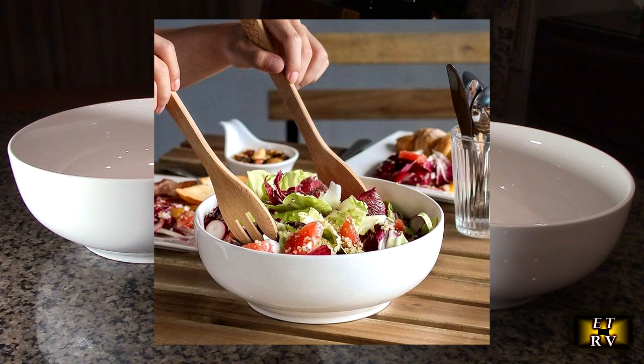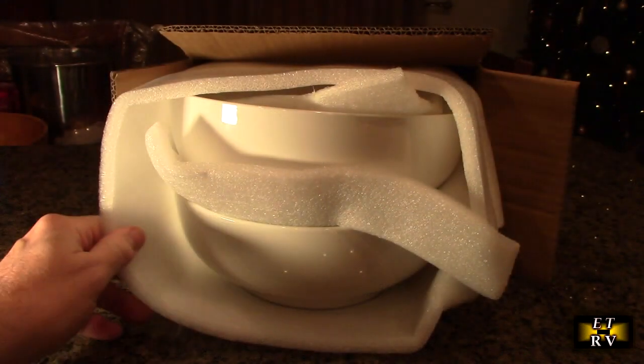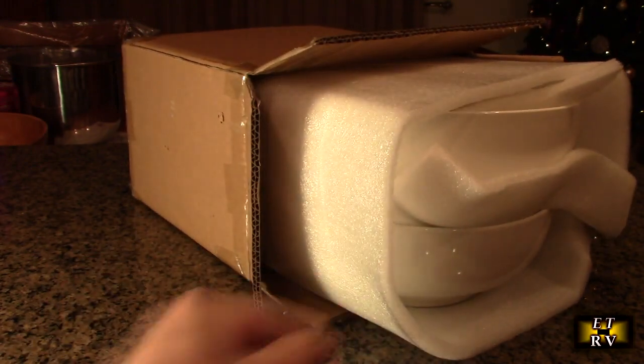They're just really high quality. When I first opened up the package, I'm going to show you a short video of how well they were packed with cardboard and real thick foam so that you're going to get them in perfect condition.